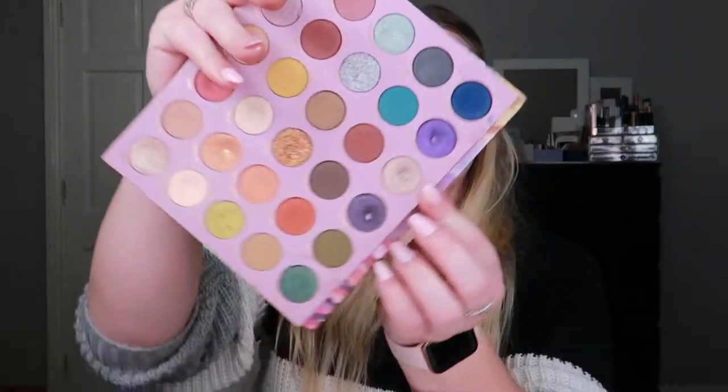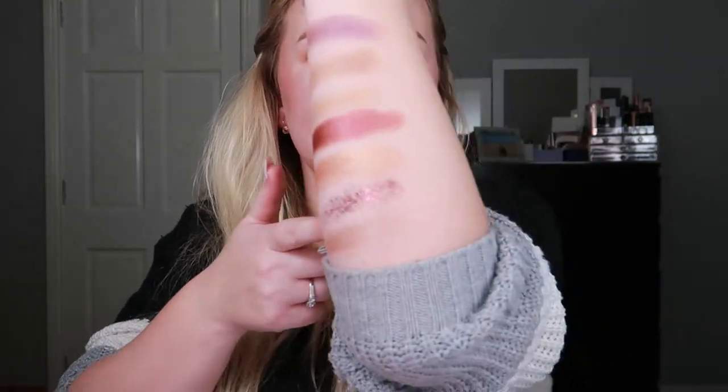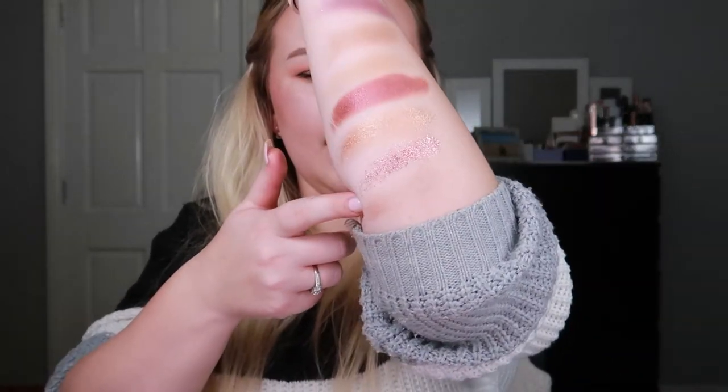Then my ColourPop So Jaded palette got rolled in again and I rolled in the shade Smoky Quartz — this beautiful taupe-silver shade right here. It's actually what I'm wearing on my eyes right now on top of a base. It's a stunning, pure metallic — look at that! It was an absolute pleasure to work with this eyeshadow.